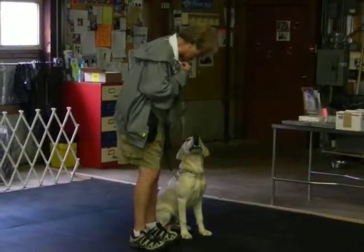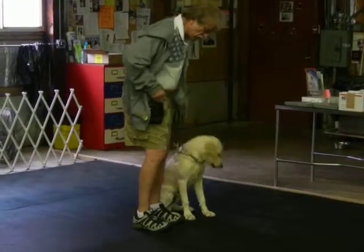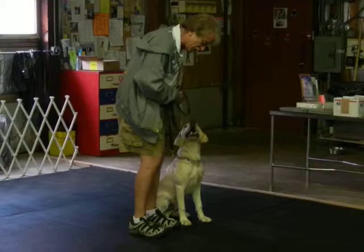This is Branson. This is a seven-month-old lad in his first week of board training. Our first goal is to get him to work with me and do this basic foundation of obedience.